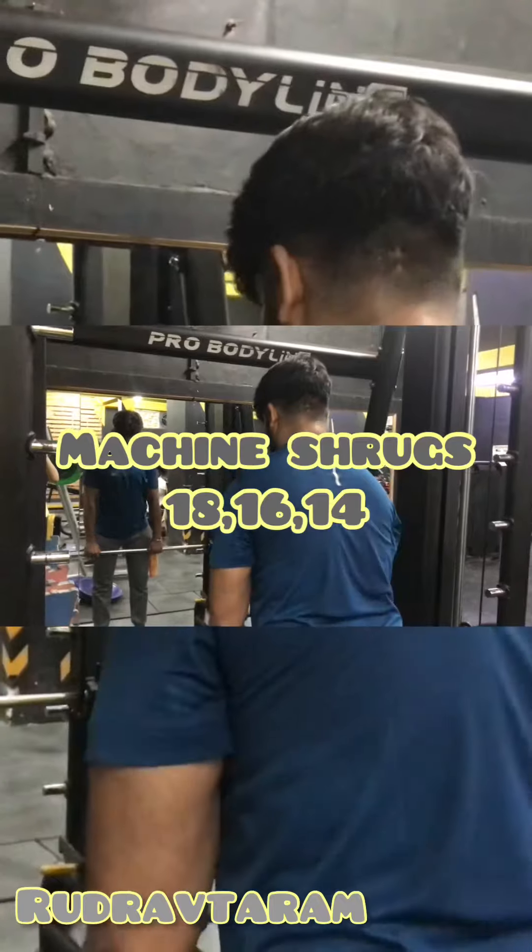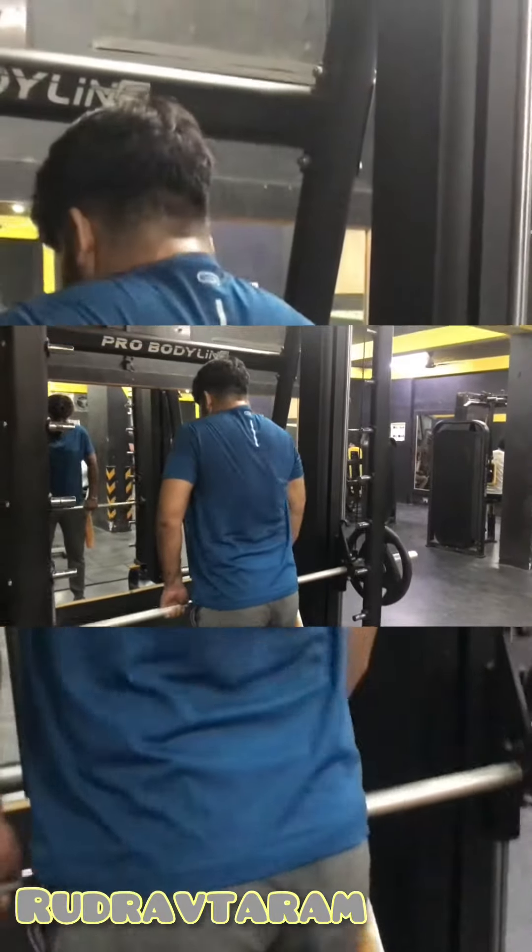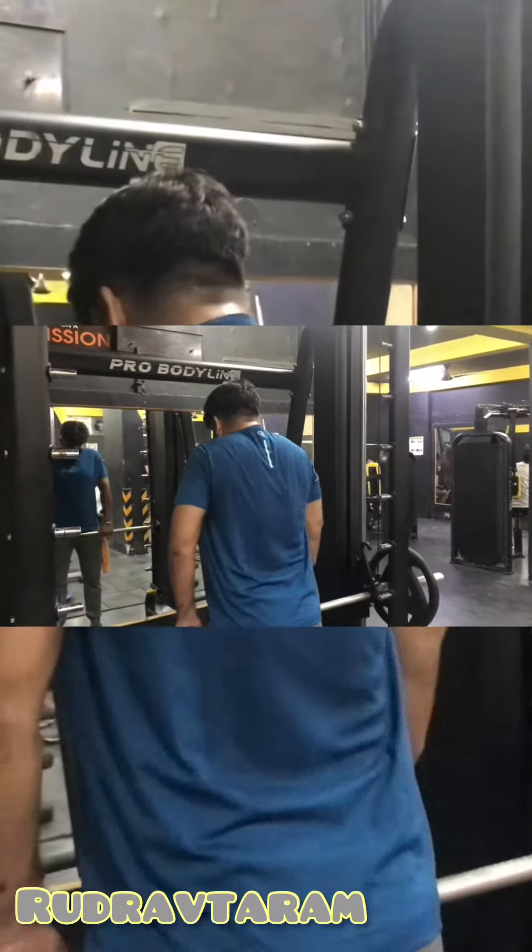The next exercise is machine shoulder shrugs, basically to hit your traps. We will do a little more reps — 18, 16, and 14 on this exercise.